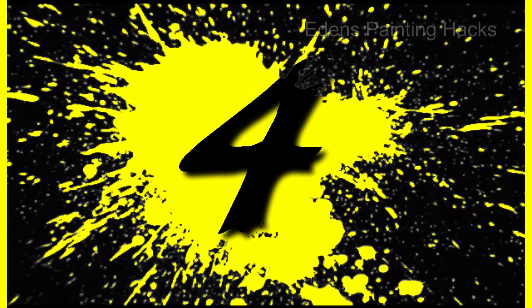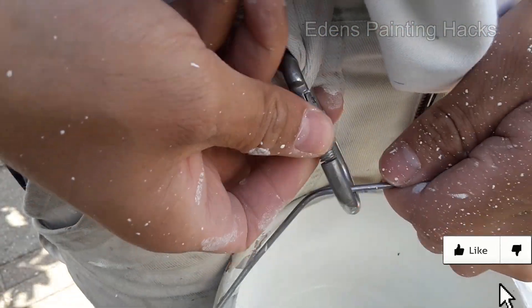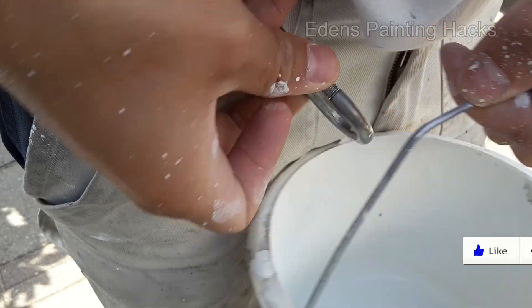Number 4: If you need an extra hand while painting, use a hook on your belt. This way, you'll have your hands free for painting.